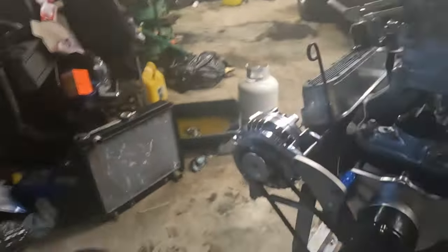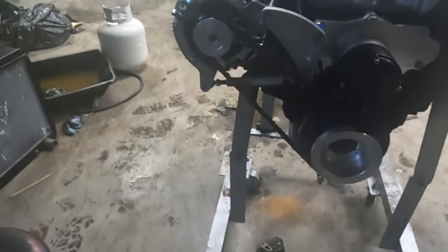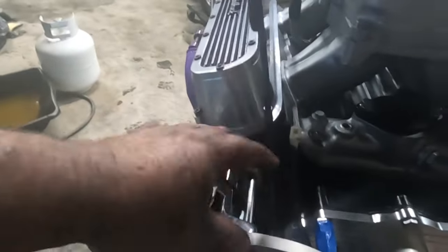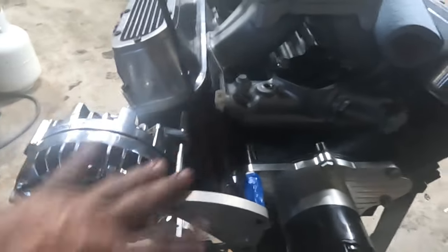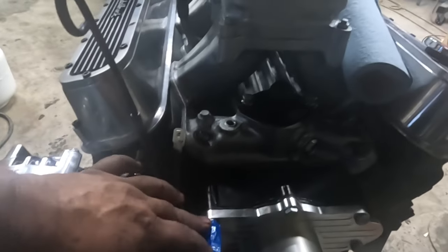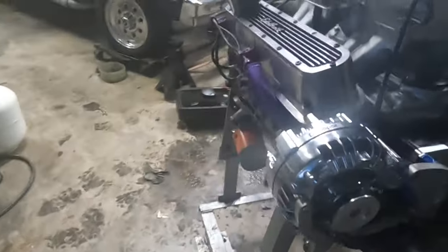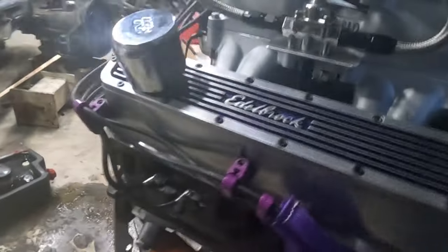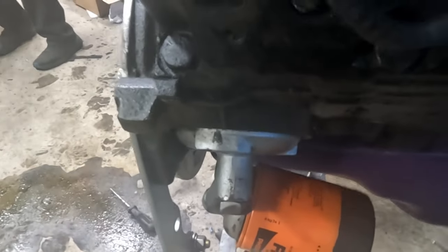All right, well it's getting to be dark time and we got her all back together. Now, this alternator is just mocked up on here because I'm not putting it back in the car with the alternator on it — I'm going to end up taking all that off. I still got to measure and get the shims right for the new alternator and pulley. I got my oil filter on there.